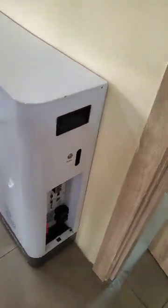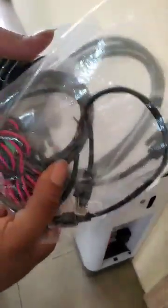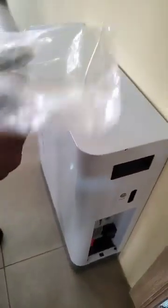Once you unbox our inverter product, it comes with these items. The first thing you do is you take out the shortest cable, the shortest wire in it.